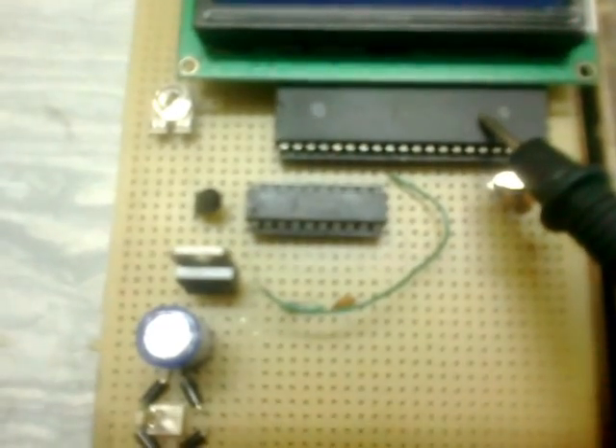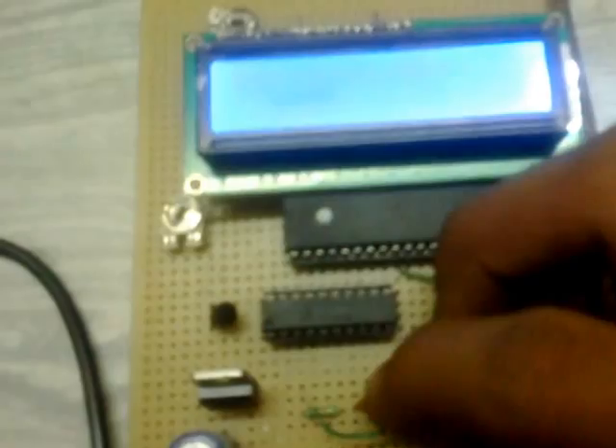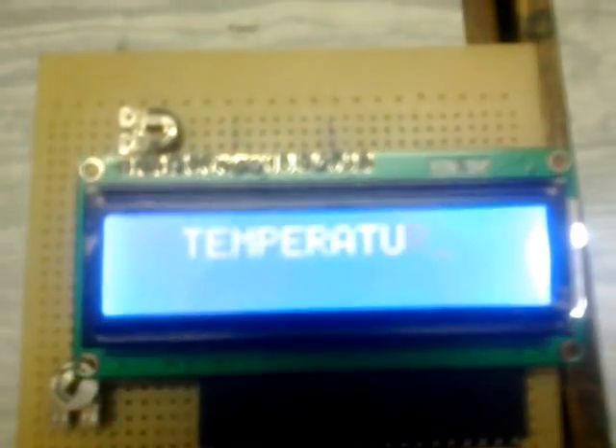Now let's begin. I'm gonna give the AC supply — that's 9 volt. So here we go. We have the circuit powered up and you can see it will show first of all the temperature in degrees.